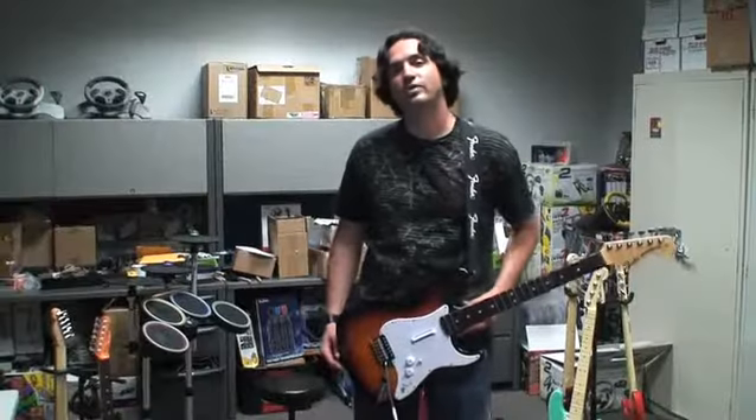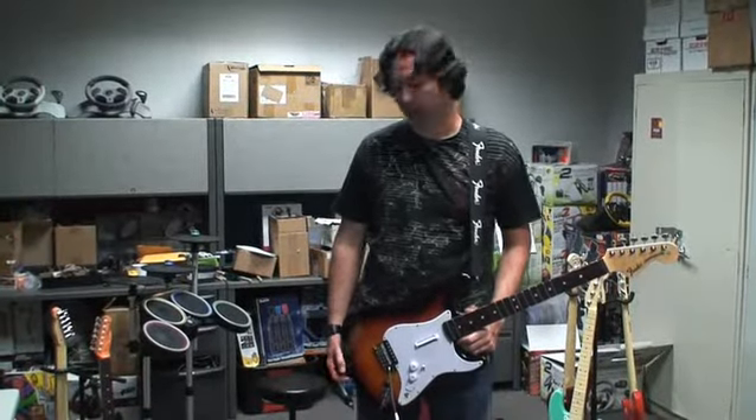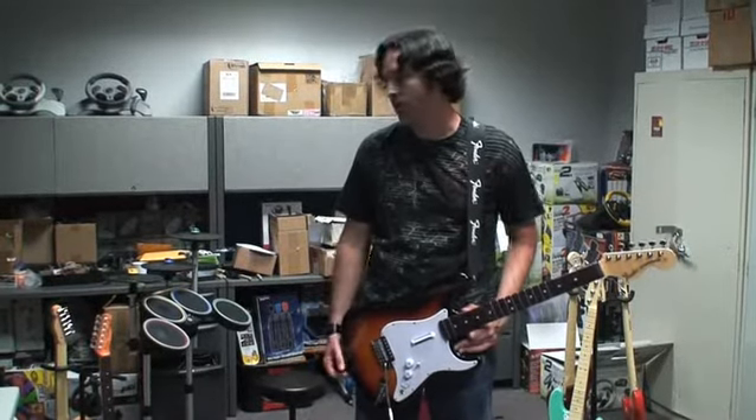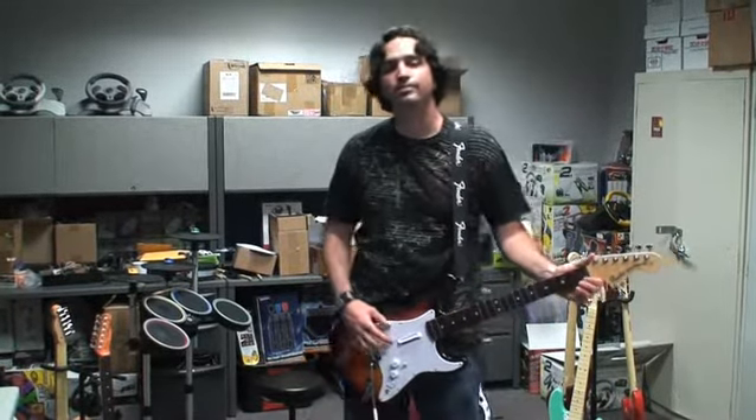Now we're going to show you some gameplay with the wooden Stratocaster. I've got the overdrive pedal plugged into the guitar — we're going to be showing you that in-game and also just how the guitar plays in the game. Here we go.